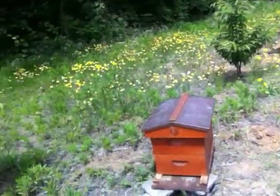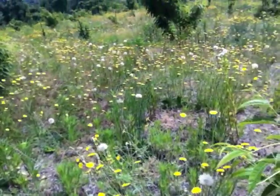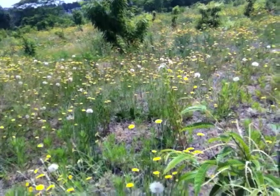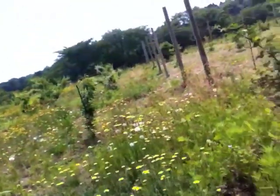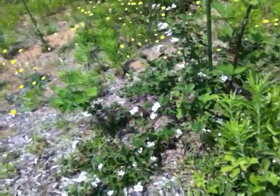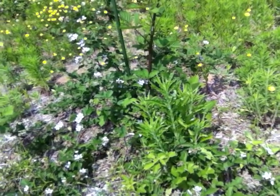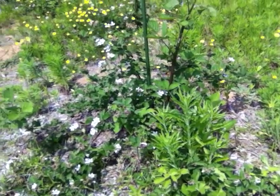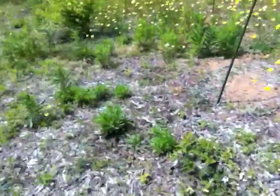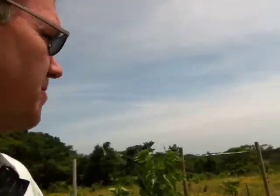It's a carpenter bee right there — you see him flying around visiting me? Took off. Fast-flying carpenter bee. So this is it — blackberries. I'd like to plant some of these too. Okay, that's it. There you go — the new bee farm, bee sanctuary number three.